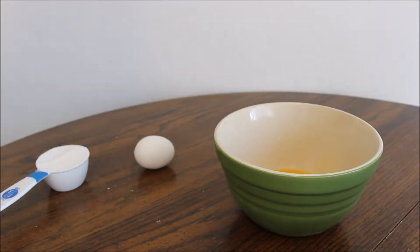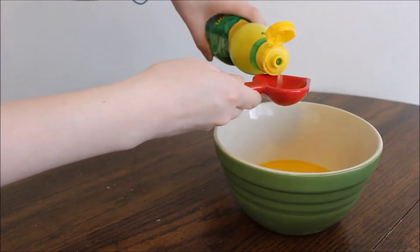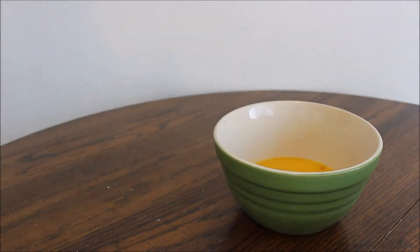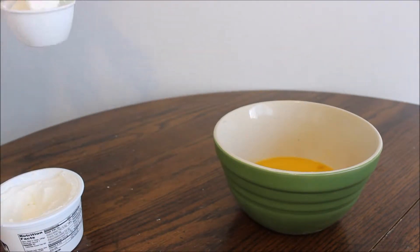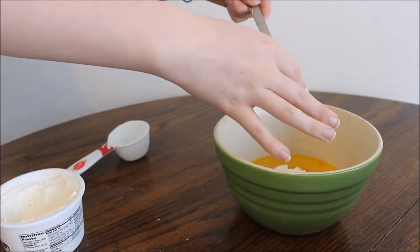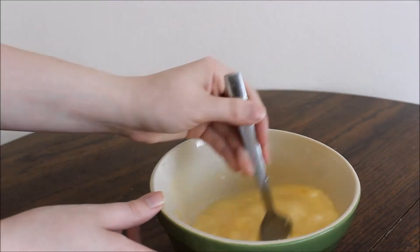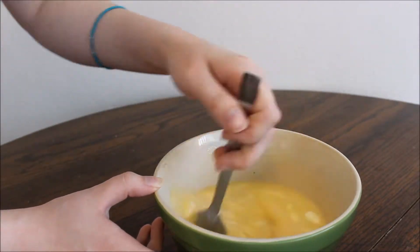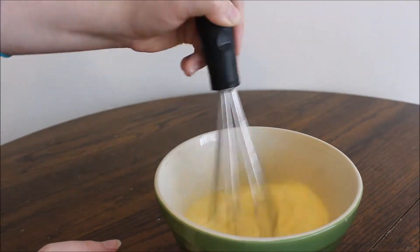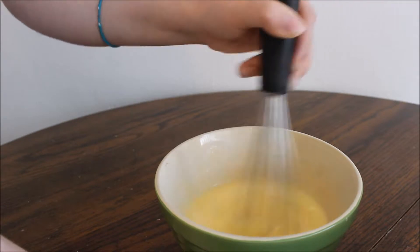Take two tablespoons of melted butter, a fourth cup of sugar, and your egg into a separate bowl. Add a tablespoon of lemon juice, a half teaspoon of vanilla extract, a fourth cup of sour cream, and lastly a fourth cup of milk. Then go ahead and mix that all together — you'll probably want to start off using a whisk, unlike me, so that you can make sure it gets nice and combined and save yourself a little bit of time.